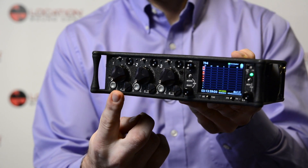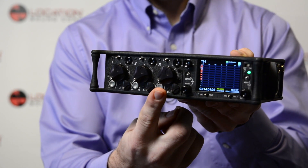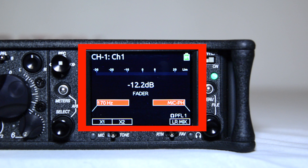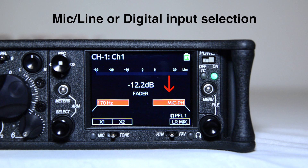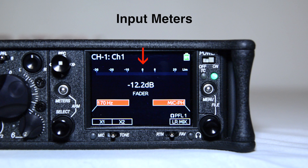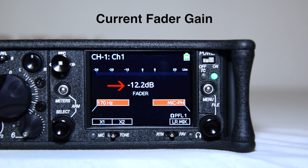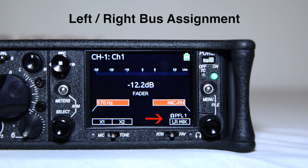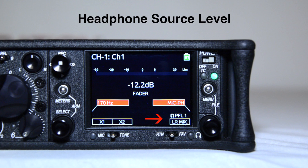For example, to access inputs 1, 2, and 3 settings, slide the toggle to the left. The LCD will display important information pertaining to the selected input and provide access to mic line or digital input selection, input track name and number, input meters, current fader gain, high-pass filter, aux bus assignment, and headphone source level.